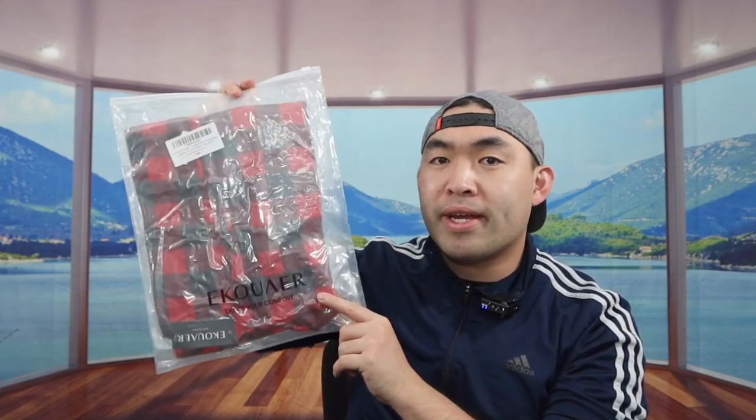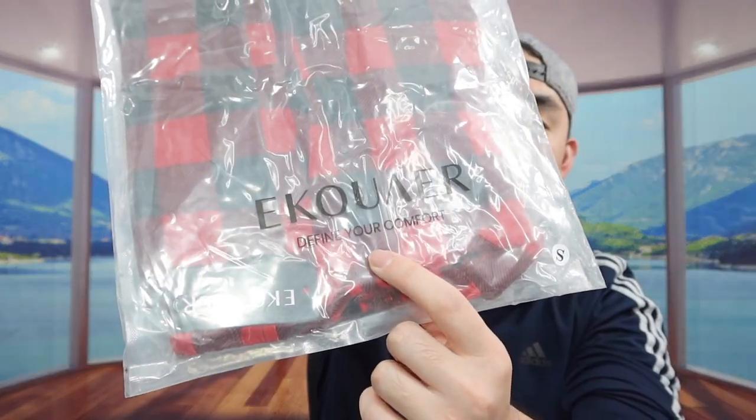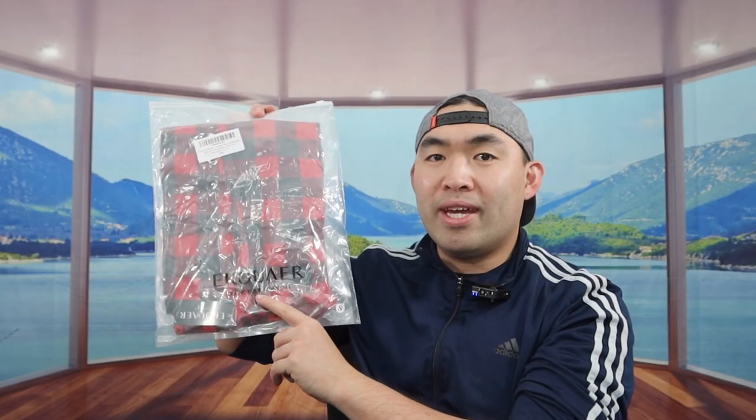For this episode we got this cool underwear — basically it's a pajama pant. You can see the one we got right here is from this brand, and this is what the package looks like when you get it. Let me open it up to show you guys what the inside looks like — just rip it open.